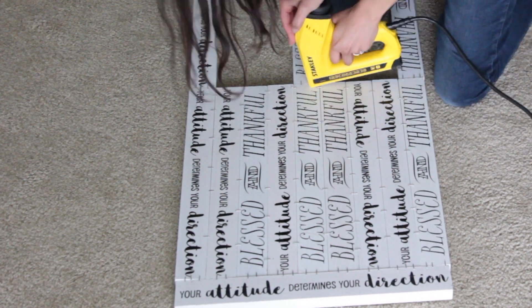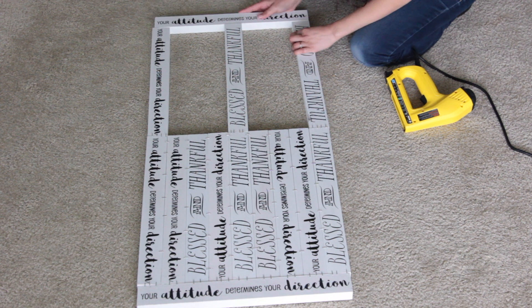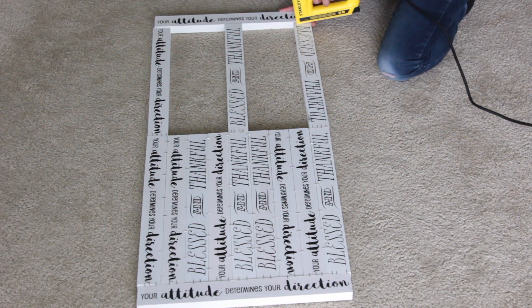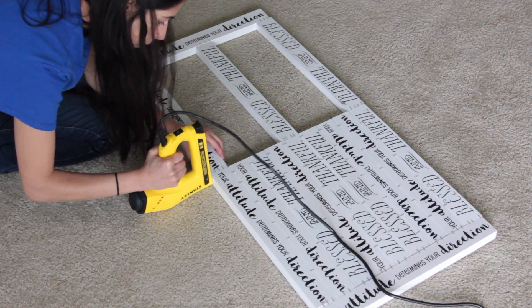I have to keep zooming all the footage in because my butt crack was showing. Do you know how much it sucks to film something and think it's coming out really good, and then you go to edit it and all you see is your butt — or lack thereof, but still a crack? So I have to zoom into all the footage so you don't see my butt crack.